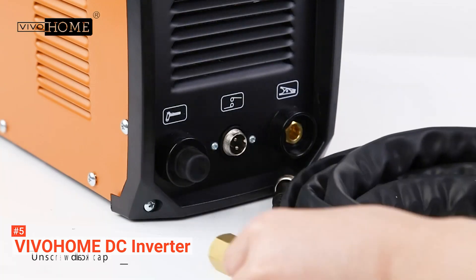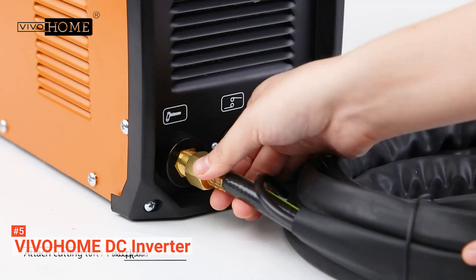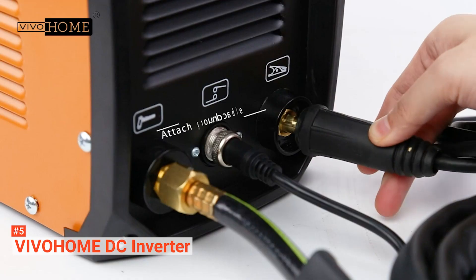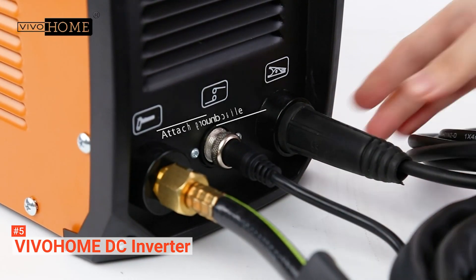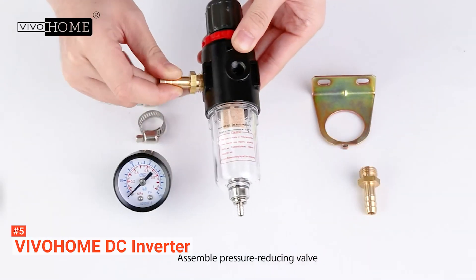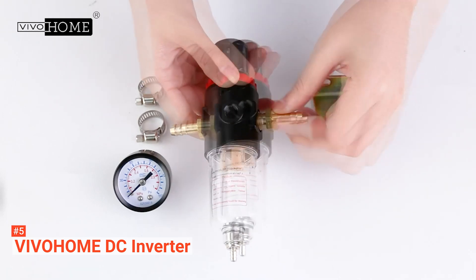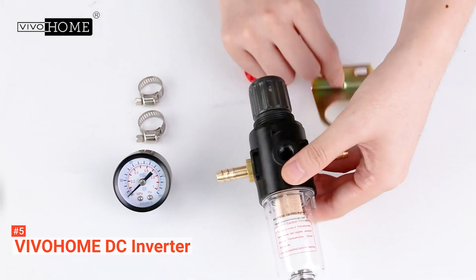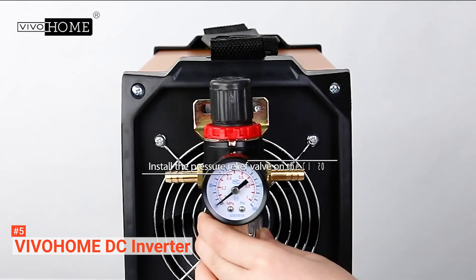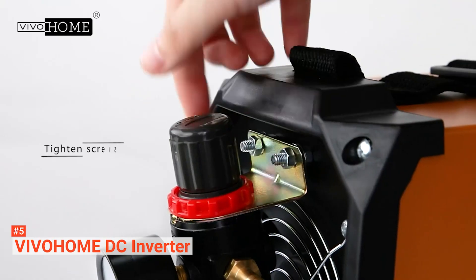Its maximum cutting thickness is up to half an inch, which shows that its thick plate cutting is quick, convenient, and economical. This plasma cutter delivers a 20 to 50 amp power output and moves at 1300 rotations per minute. The VivoHome Cut 50 has a 60% duty cycle, making it perfect for continuous cutting. So, if you're looking for a plasma cutter that can efficiently handle simple tasks, this model is your best bet.